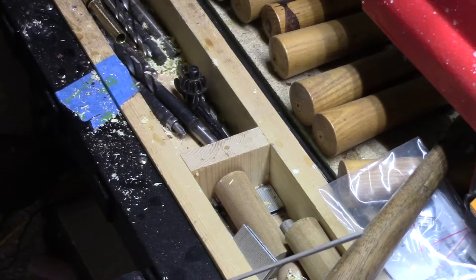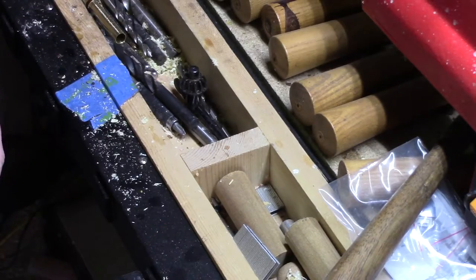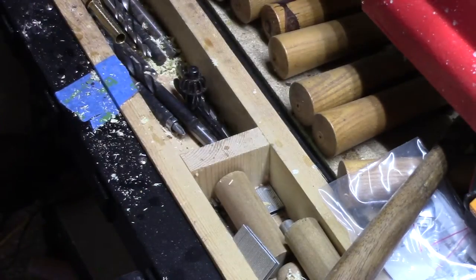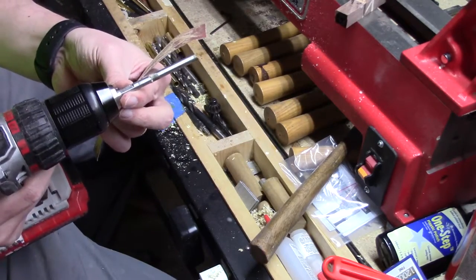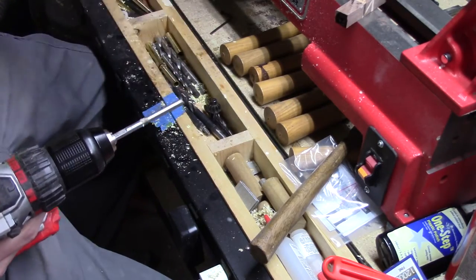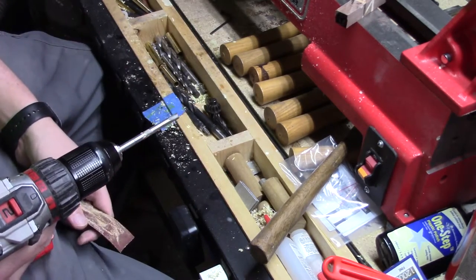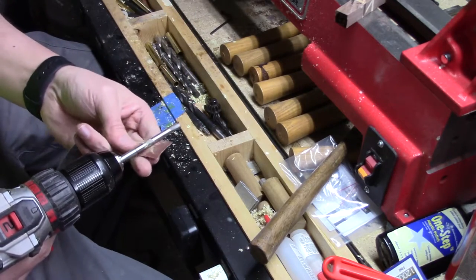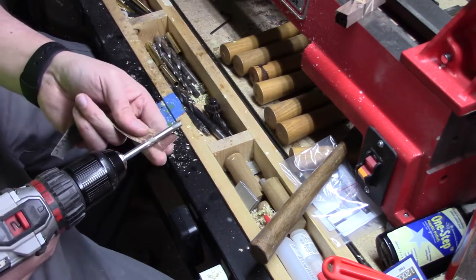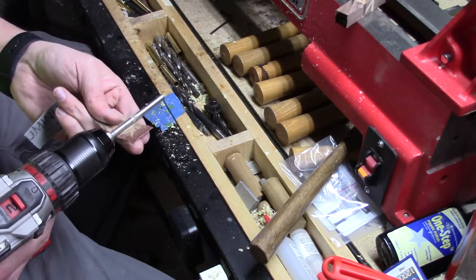Now let me show you how I get the crud off of the shaft of my barrel trimmer. What I'll do is I'll chuck it up in my drill or my lathe, either way, just to get the shaft turning, and I'll get some 150 sandpaper. I'll just hold it on there and go back and forth on that — it takes that right off.